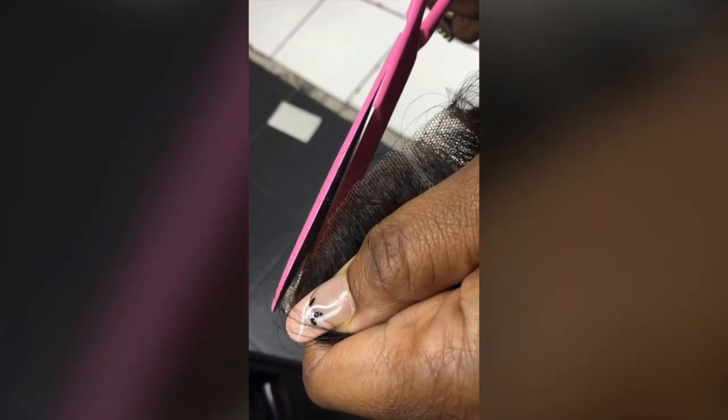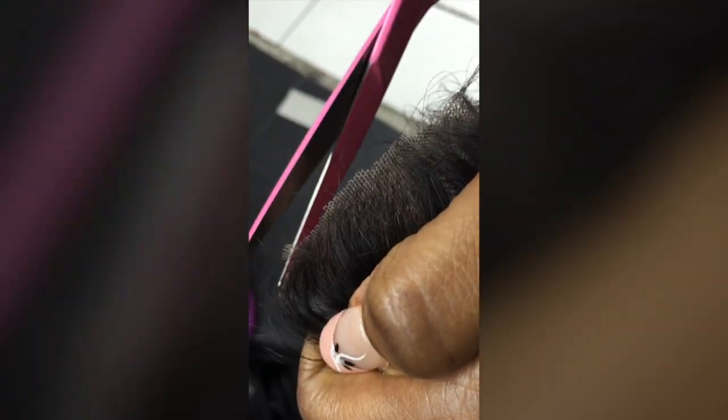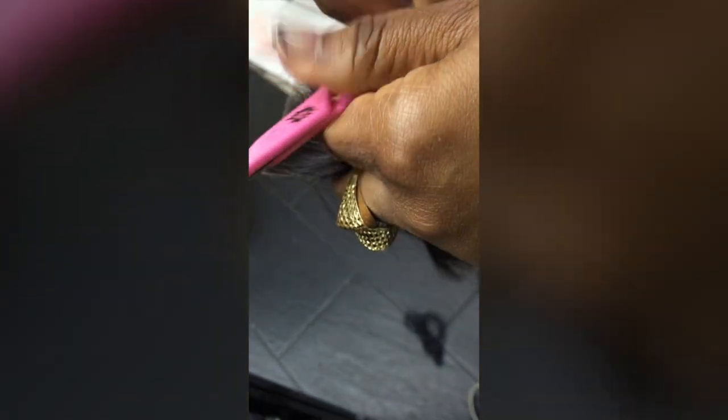So we're going to cut the net off now before we start installation on the weave — that's cutting the net off the lace closure. Just take your time. We're not going to glue this down, we're going to use the band effect. So I need to cut the net off as far back as possible without cutting the baby hair. That's why I'm holding it this way — I've got so many people calling me, even people that don't buy from us, asking these questions. That's why I'm taking my time to do this.